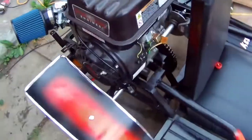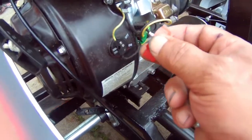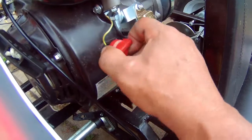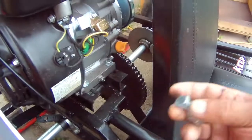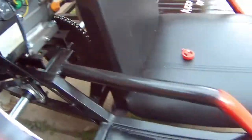I ended up breaking the on/off switch somehow — I guess from moving the engine around or whatever. Now this won't work, so I have to shut it off just by touching these two terminals here with a bolt. It doesn't matter anyway because I'm going to run these wires down to the switches.